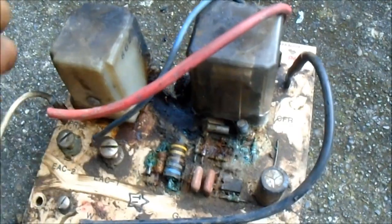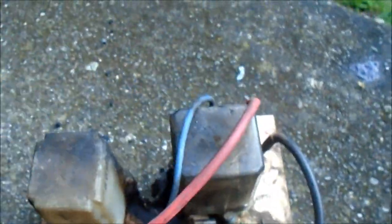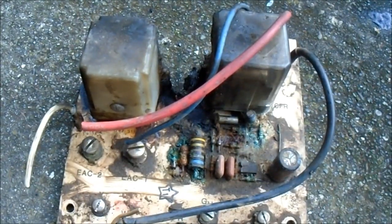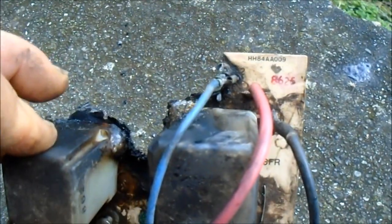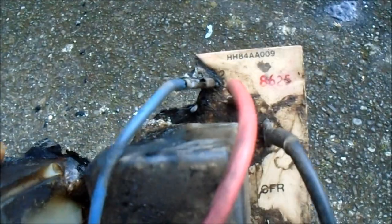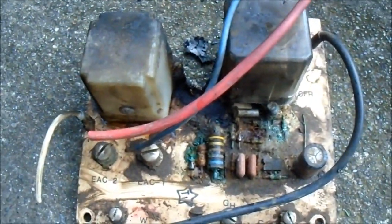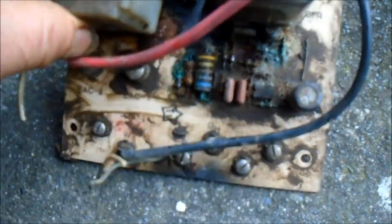A regular HVAC person may tell you, well, this is an old board. We don't have a source for it brand new. So basically, we can't do anything — we have to get you a whole new heater, a whole new forced air system, because we can't source this board brand new. It's too old.